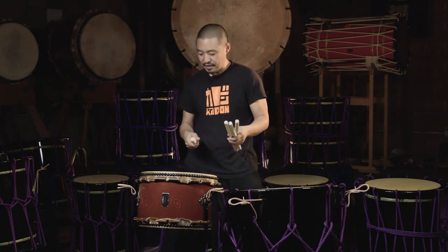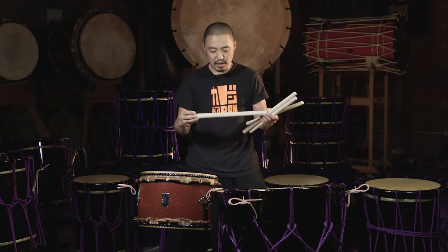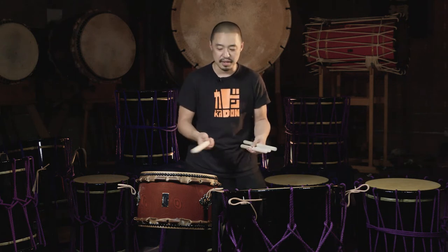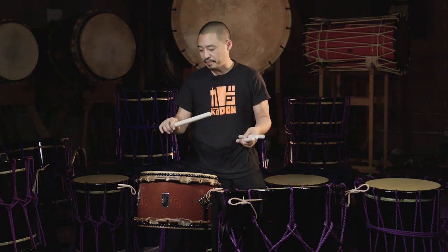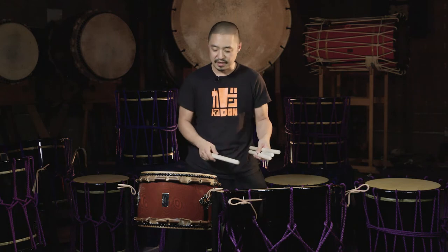The other bachi I have here is another Leonard Eto model — it's a whole tapered bachi, and this style of bachi is very popular for taiko set playing because of its versatility. This is a slightly thicker, fatter bachi than I'm used to, but this also will make a fantastic sound on this taiko.